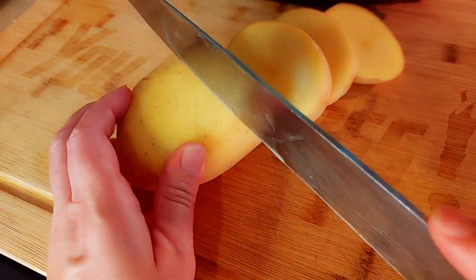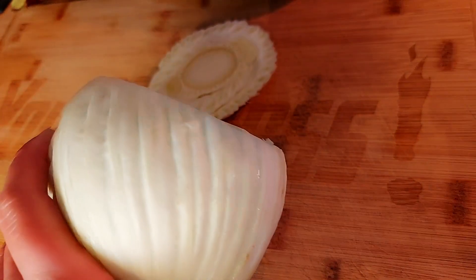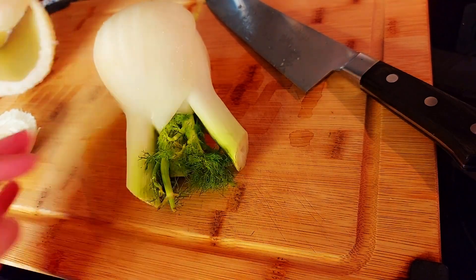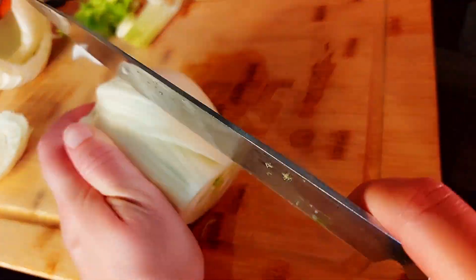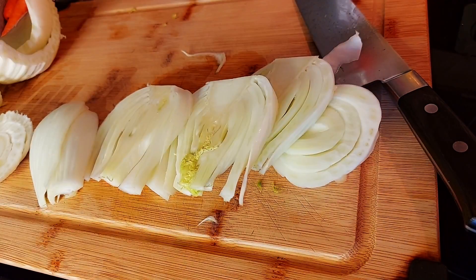I'm just going to make thick slices of this yellow potato. We'll cut off the bottom of our fennel, remove the outer bruised layers, cut off the top, and make some even slices, keeping the bottom intact so it doesn't all fall apart.